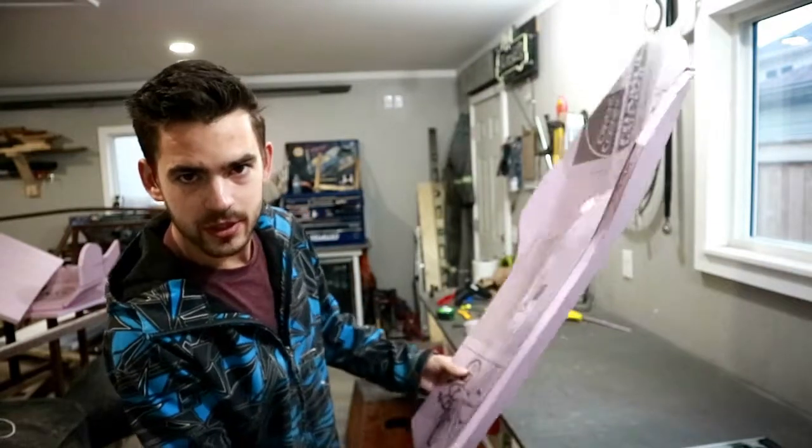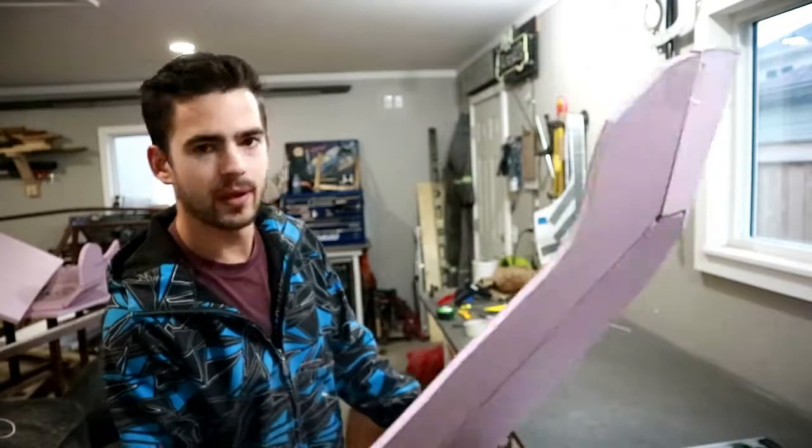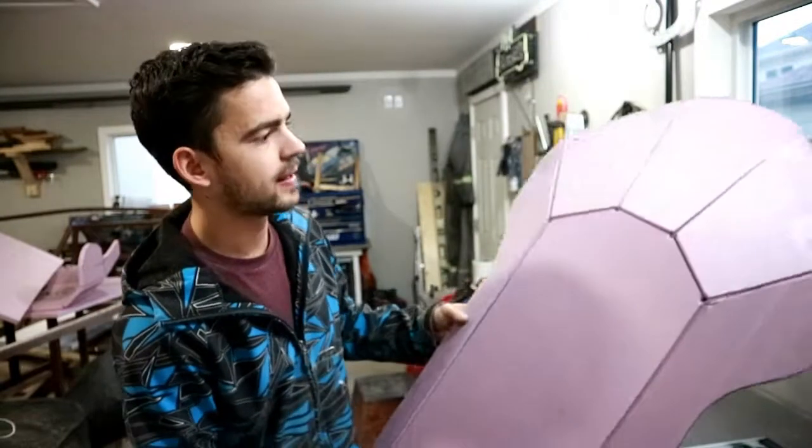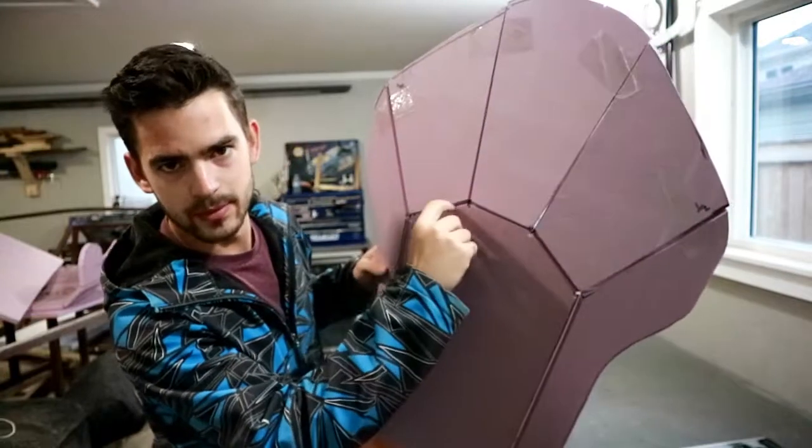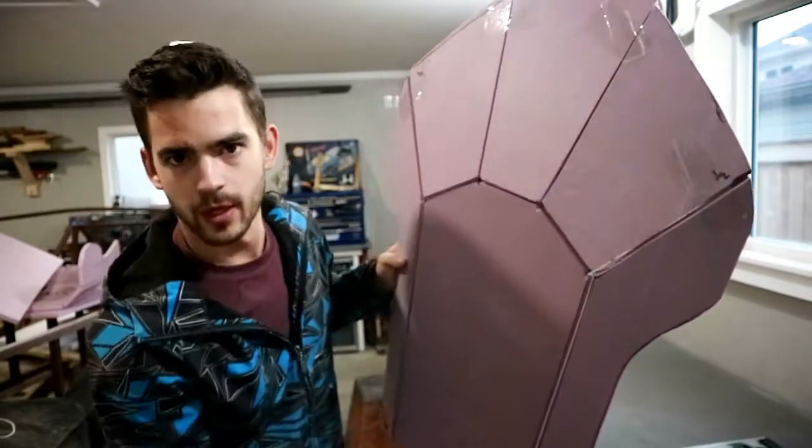Even with just the packing tape on there, it's actually fairly sturdy. But what we're gonna do now is reinforce it with hot glue — we'll come back in where these seams have all opened up and just fill it up with hot glue.